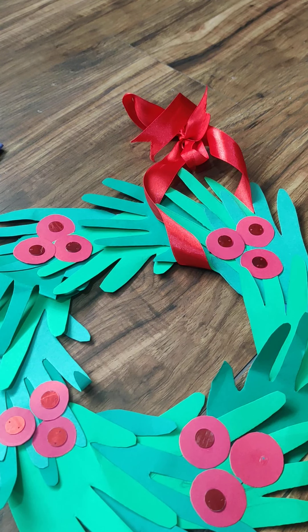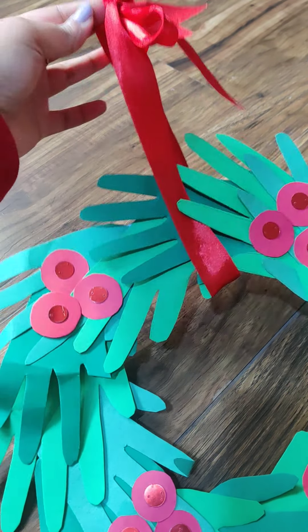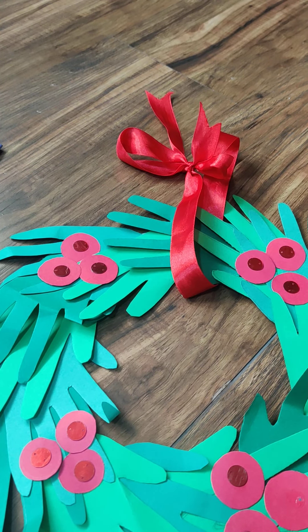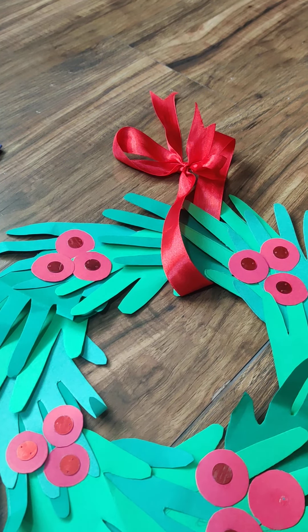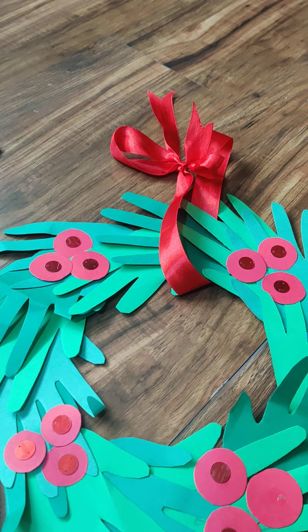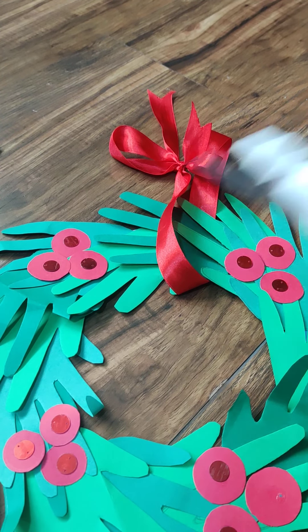Hello everyone! Today we are going to make a beautiful Christmas wreath, as you can see. We have put one red ribbon on top and you can hang it on your Christmas tree, on your wall, on your door — wherever you wish. For this you need different shades of green paper, or old magazine cutouts with green portions, newspaper cutouts, old project papers — just use the other side — and some red paper for berries, decorations, fevicol, and scissors.